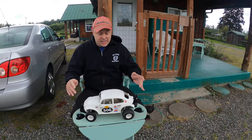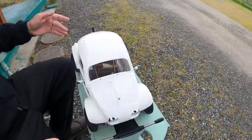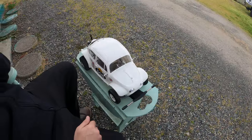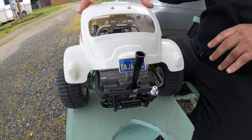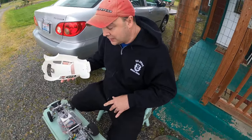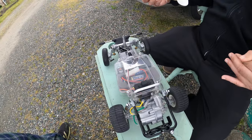It came out in the early 80s and they had a 30-year — what do you call it — reissue, where they came back out with it. They actually have the same kit in a buggy version and also another one that's kind of like a sand rail.